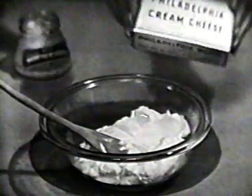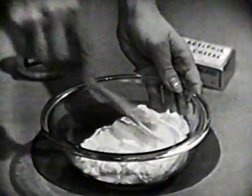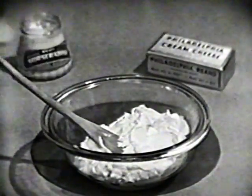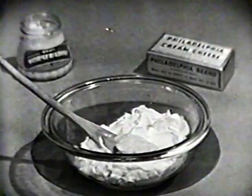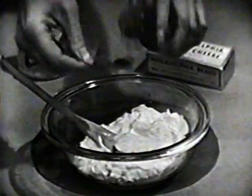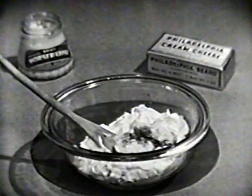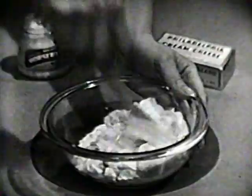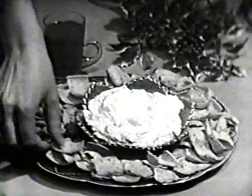An eight-ounce package, which we blended with two tablespoons of milk till it's nice and smooth, like so. Then come two tablespoons of Kraft cream-style horseradish for zesty flavor, a quarter teaspoon of Worcestershire sauce, and finally a dash of salt. We'll blend our Philly mixture again.